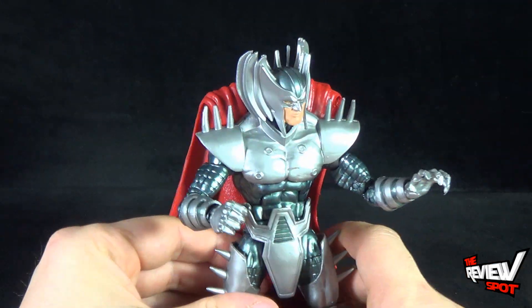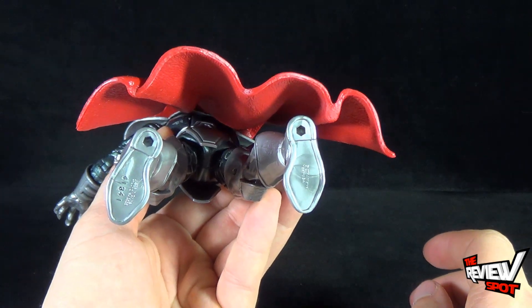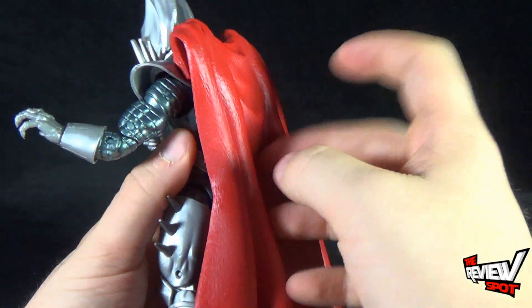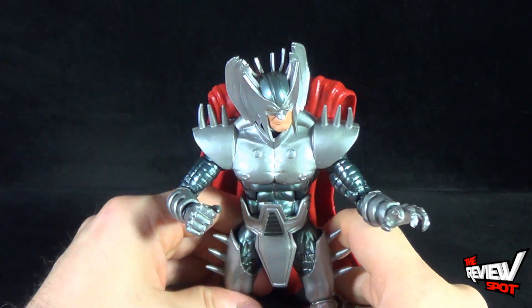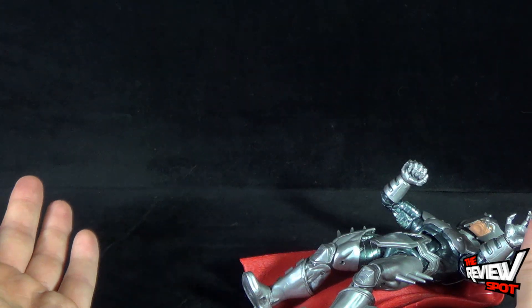Strife is exactly how I would imagine him — I think he turned out really well. The downside is he's extremely back heavy. He has peg holes on the undersides of his feet but doesn't come with any display stands. The cape they've given him is not pliable — it's a dense, hard plastic — which makes it extremely hard for him to stand. He's very back heavy and without a display stand, Strife topples over.